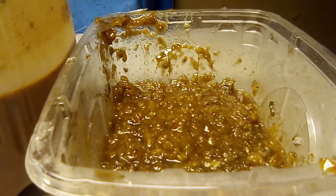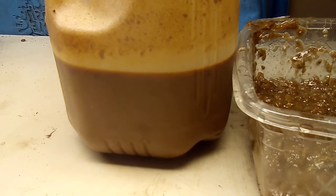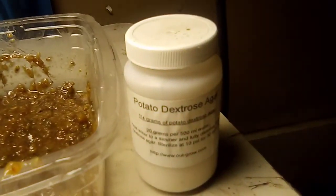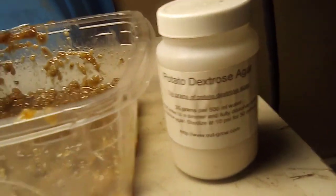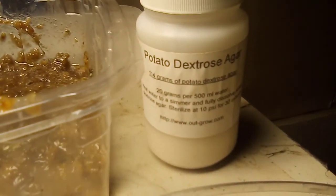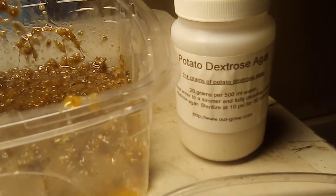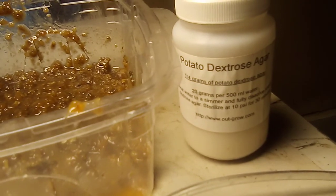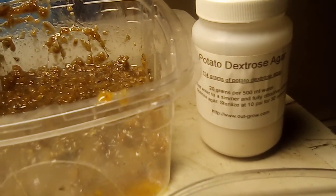I put maybe two tablespoons of that IMO2, maybe two tablespoons of that lactic bacteria, maybe a little bit more. And I put about a tablespoon of this potato dextrose agar, which is used in petri dishes and stuff like that for making bacteria and fungi grow.